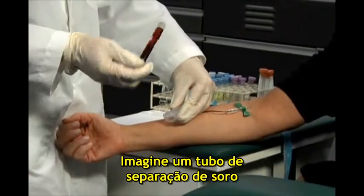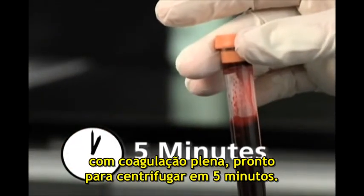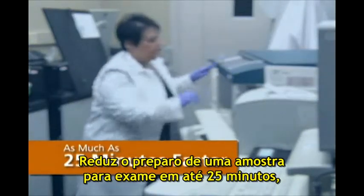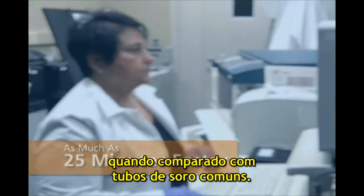Imagine a serum separation tube that's fully clotted and ready to spin in only five minutes, shortening the time it takes to prepare a specimen for testing by as much as 25 minutes compared to standard serum tubes.